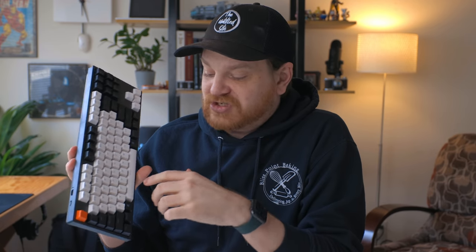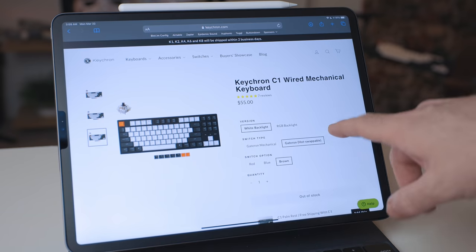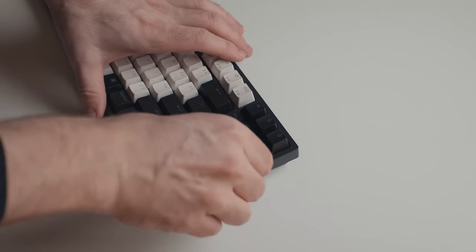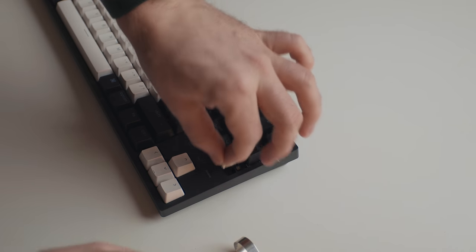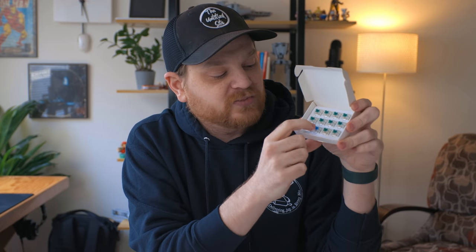One of the things that's really interesting about it is it comes in a few different options. There are different backlighting options — white or RGB — and different key switch options: red, blue, or brown. My personal favorite is blue. But there's also an option where the switches themselves can be hot-swappable, so you can actually take the switch out — not just the cap, but the switch — and replace it.